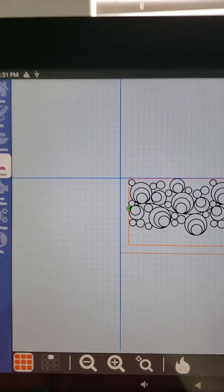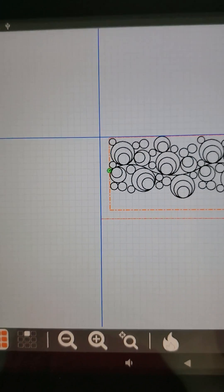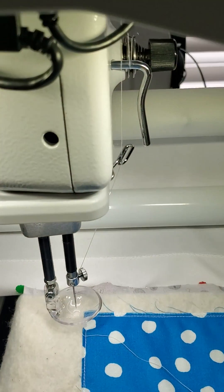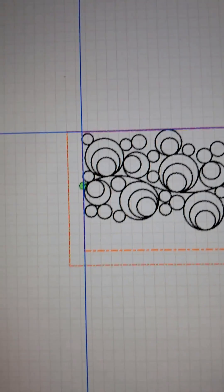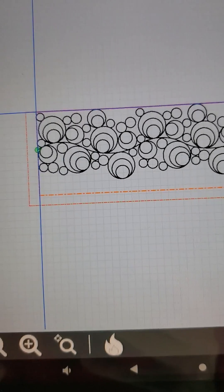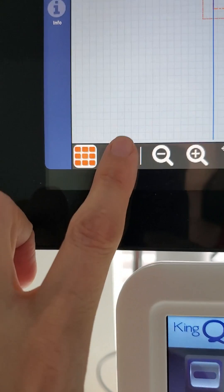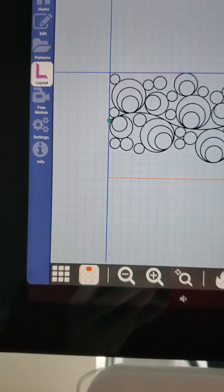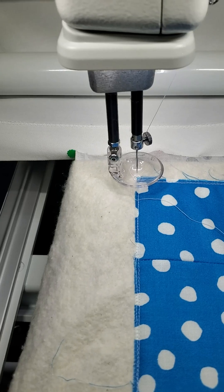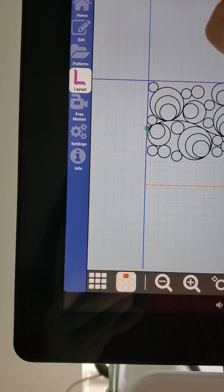My crosshairs right now are at my point of origin. When I slide my crosshairs and needle over to the corner of my quilt, my crosshairs go to the very corner of my pattern layout box. If it's hard to see, I can toggle from full layout to just the single pattern layout box — and you can see it right there. I'm on the corner of my design box and I am on the corner of my quilt, so I am now ready to stitch out.